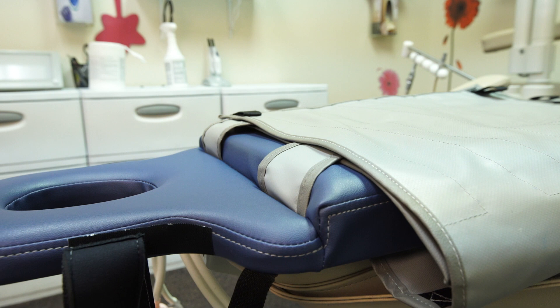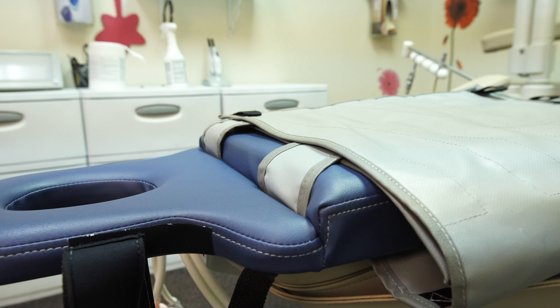The step-down version of the Joey board helps to ensure the optimal chin-up position. The Joey board is easy to clean with any OSHA approved cleaning products.